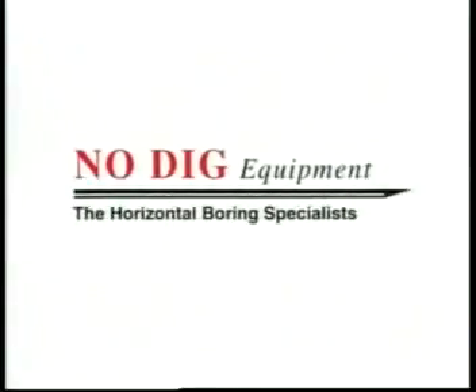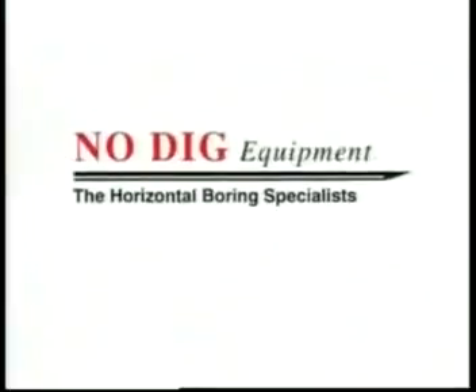No Dig Equipment. Lightweight, horizontal, boring equipment with real grunt.